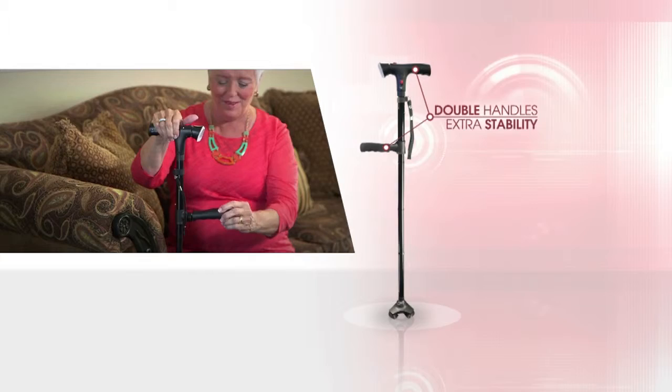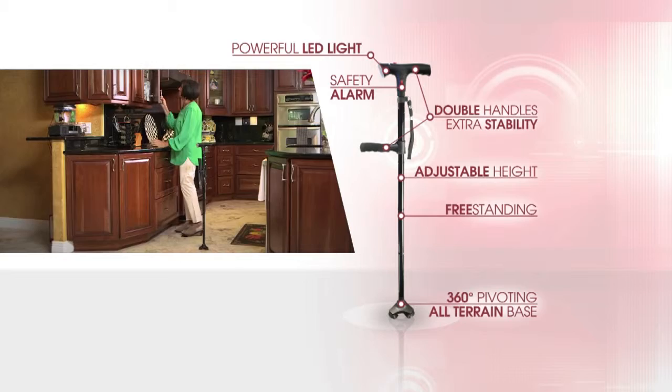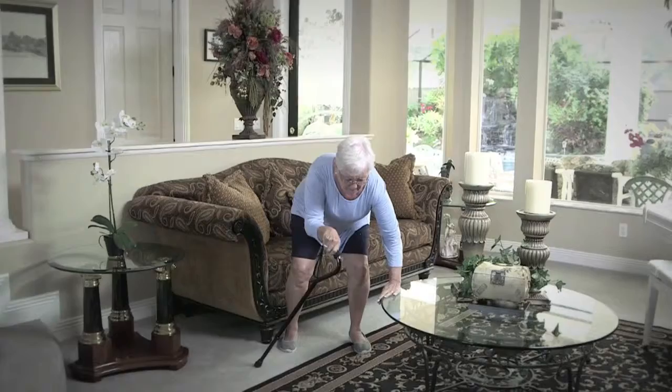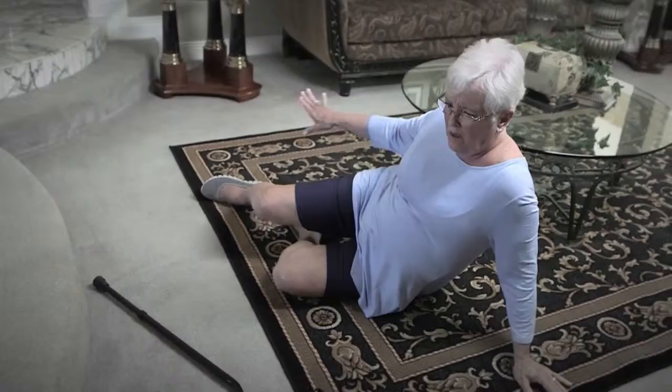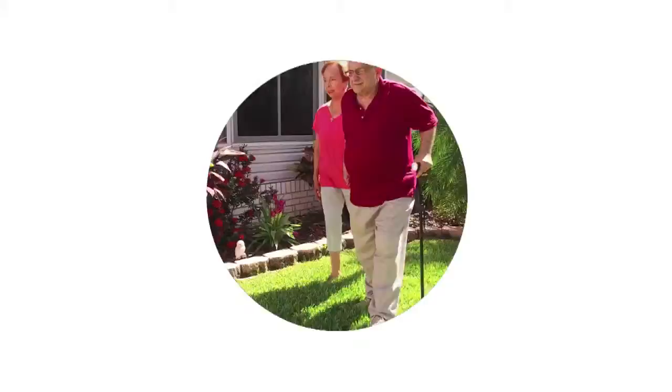The Clever Cane has double handles for extra stability, adjustable height, an all-terrain 360-degree pivoting base, a powerful built-in LED light, a safety alarm, it's freestanding, plus it folds up to go with you. With the old cane, I was always struggling to get up. I lost my confidence and there were a couple times I fell — and that's the worst thing at my age to fall. I mean, you worry about breaking your hip. But the Clever Cane — oh my gosh, I just love it. I just feel so much more stable. I'm getting my confidence back and it's so easy to use. You'll love it. Try it.